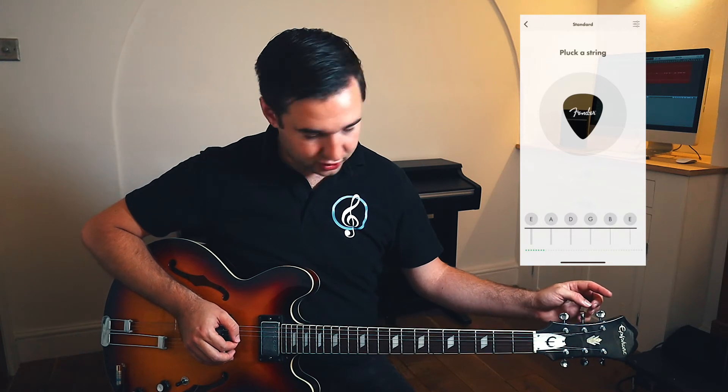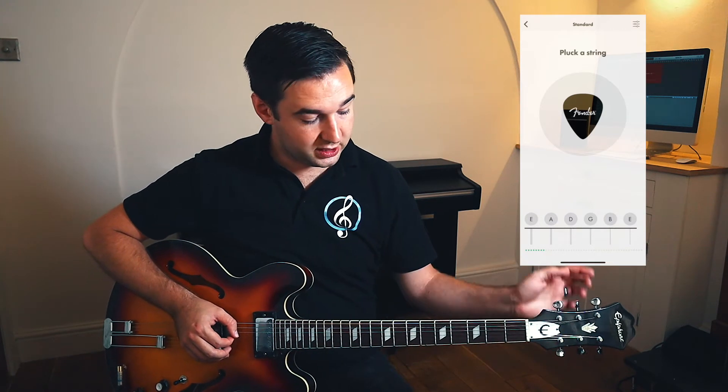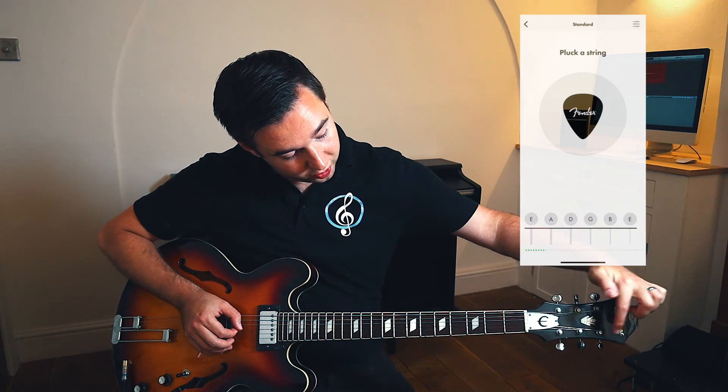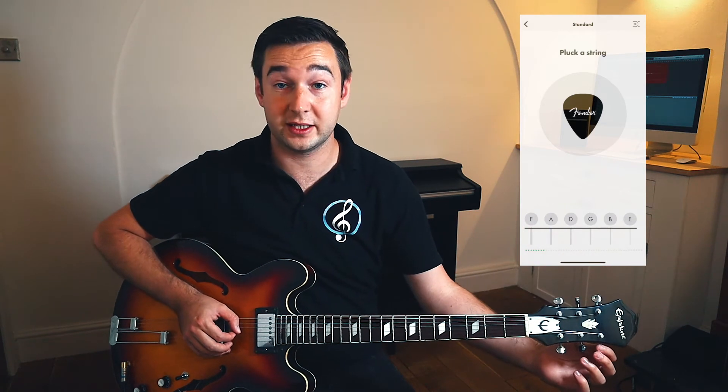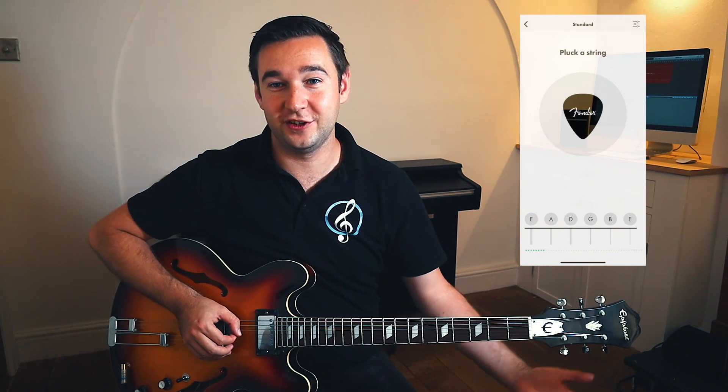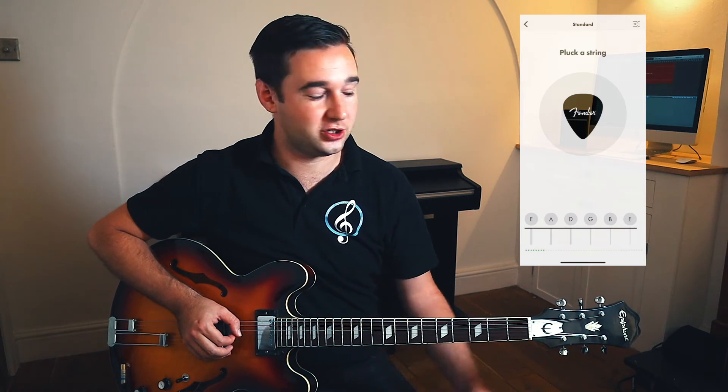Now we're going to move to the next string on the opposite side. Make sure when you're tuning, you are following the string and turning the correct tuning head. It's very easy to get the wrong one, and then you've put the string out of tune that you've just tuned.